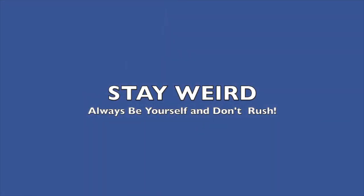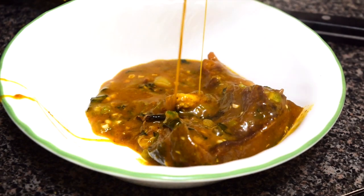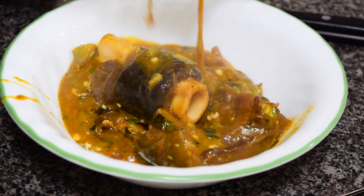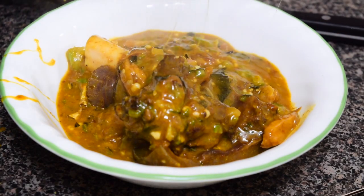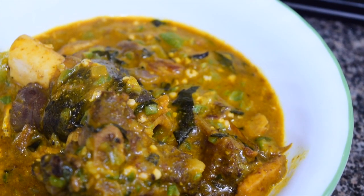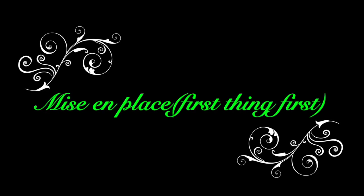Welcome back to my kitchen. I'll be showing you how to make obono and okra soup mixed together. I do have a video that shows you how to make obono alone, and I'll be leaving that video link in the description section below. Let's get to it — let us assemble our ingredients.